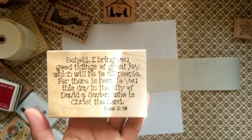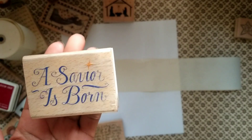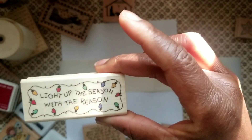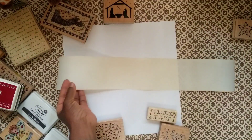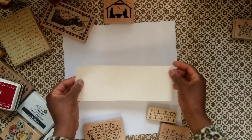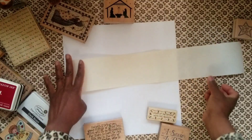Hi YouTube, this is Felicia with Bible Scraps. Welcome to a new mini-series called The 12 Days of Christ-Mus, where I will bring a video for the next 11 days celebrating the real reason for the season, and that reason is Christ Jesus Himself.